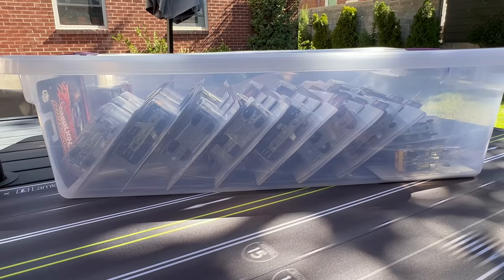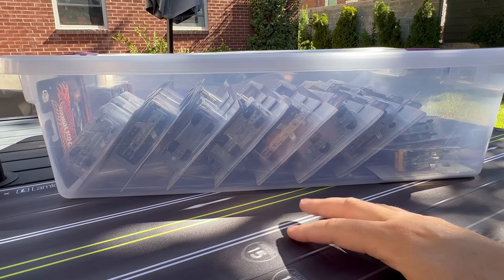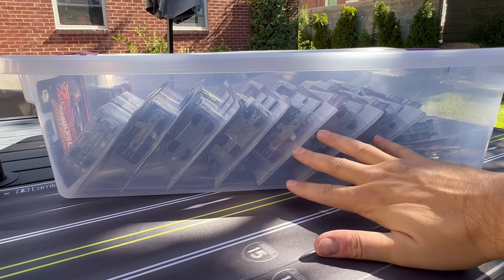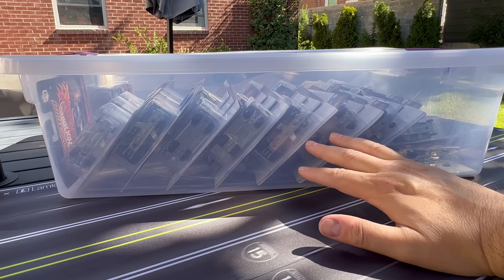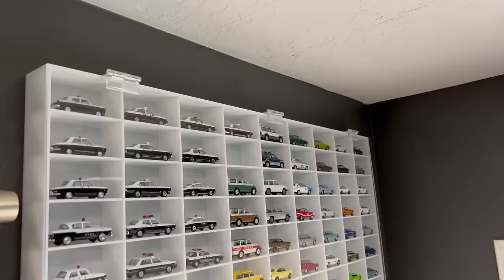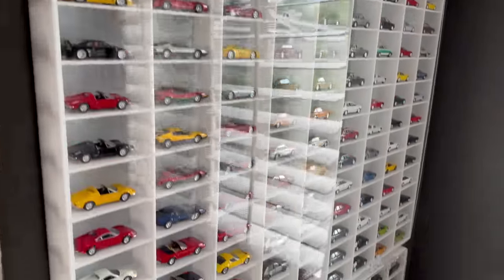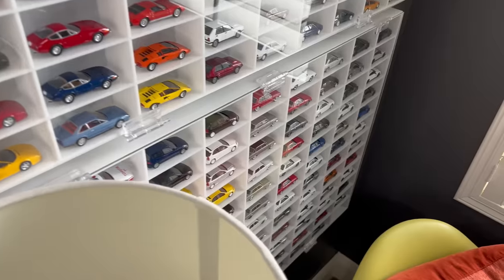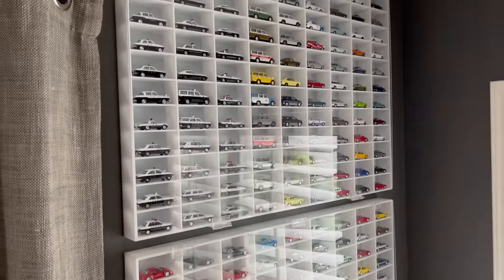This opportunity came up, and instead of piecing it together, I was able to get the whole collection. We're going to go through it — I'm going to dedicate several videos to this set. Today I'll show you what I bought, almost like an unboxing. These are going to get opened. I'm taking some time off from my normal job and dedicating some time to reorganizing my displays. I'm moving my Tomeca Limited Vintage Collection displays to a new location, and I'll document that later.